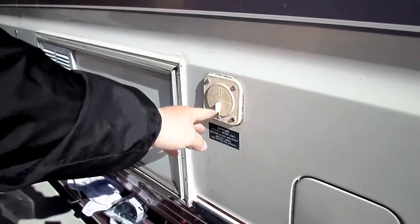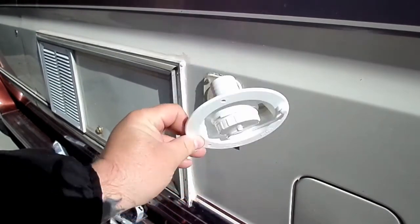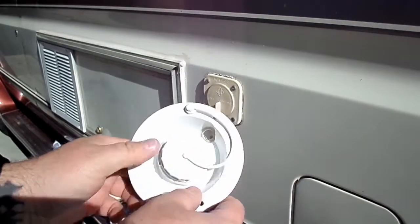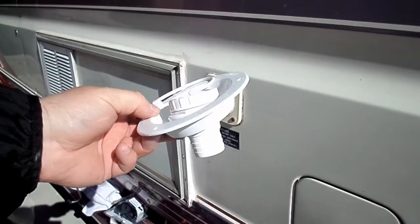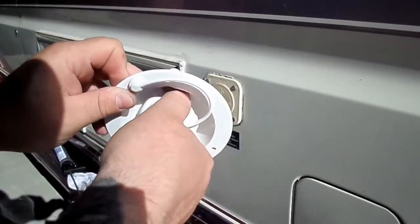I'm going to replace this and the new one is just like that. It still has the vent, put the hose right there, and it just has a little twist lock cap. These things are only 10 bucks, they look so much better, and they're so much easier to use. So this is just a way better water fill.